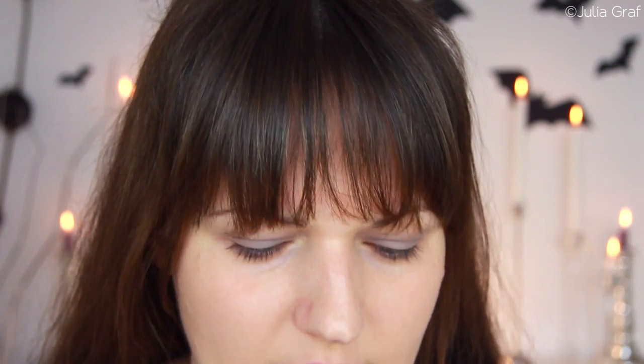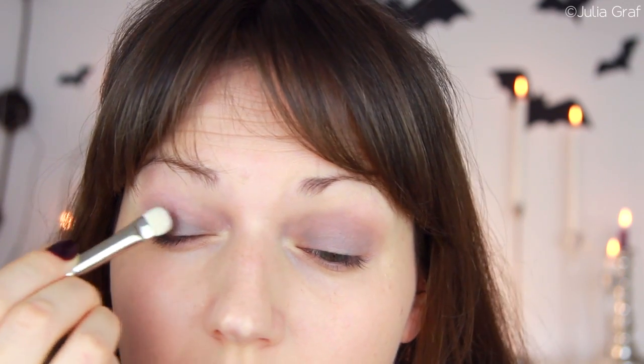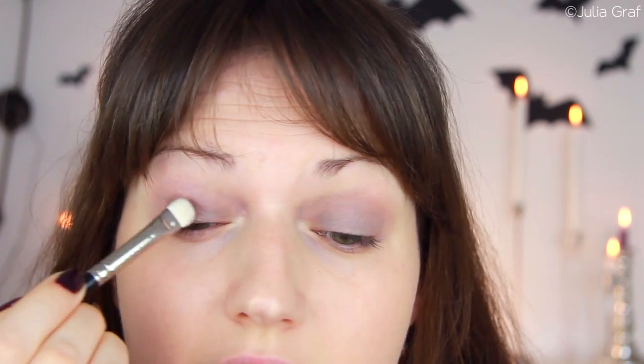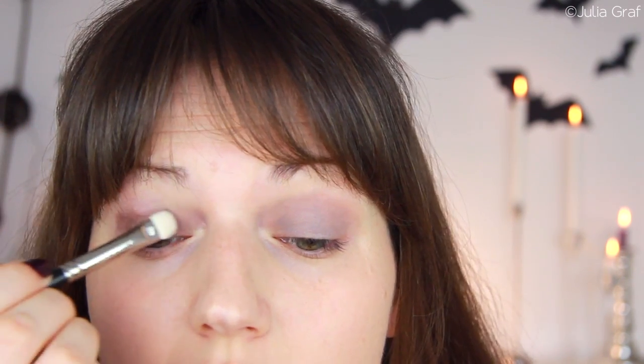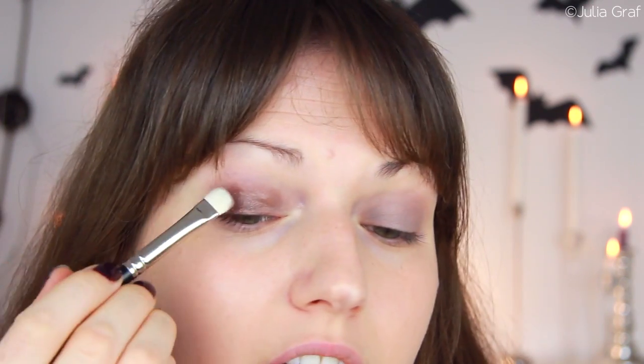So this is one of the eyeshadows I recently picked up at the drugstore. This is by Margaret Astor, which is a European brand, and this is in the shade Hot Coffee. I just swatched it and it seemed really nicely pigmented. It's kind of bronzy, like a deep rich chocolate brown. They had a few other colors but I didn't like any of them, which is kind of sad because I can't combine it with another one from the same collection.